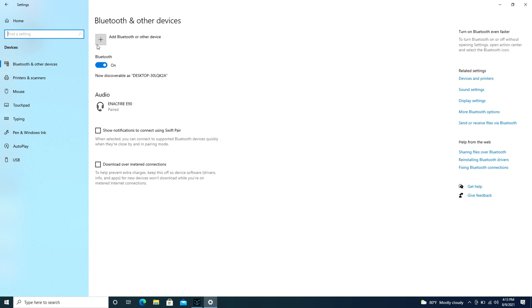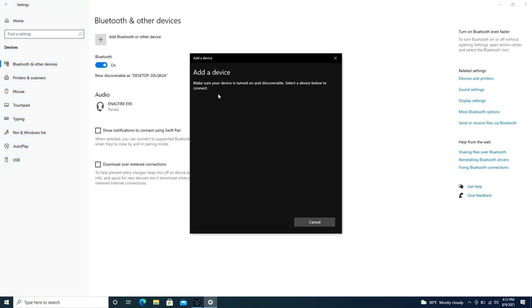After getting it into pairing mode, hit the Add Bluetooth button — but make sure you don't wait too long, otherwise it may not work. Then hit Bluetooth, add a device, and it starts searching just like that.